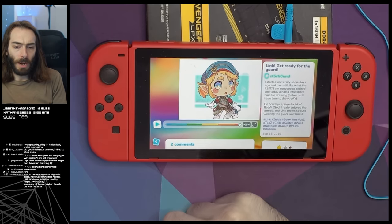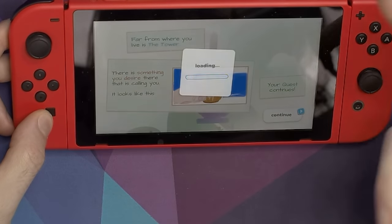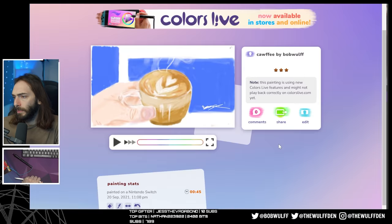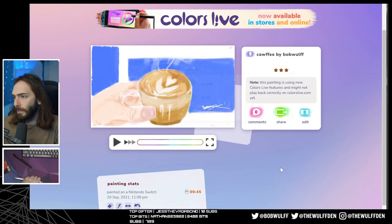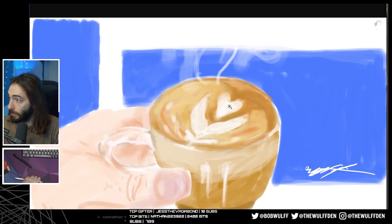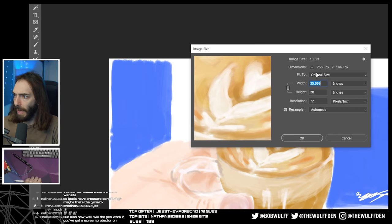You can absolutely use this to create real art. If you'd like to save your work, you can upload it to your account on their website, either publicly or privately, and download it on your desktop. The finished pieces are a 1440p resolution, which I was also shocked by. That's way more than enough to practically use these pieces, and way more than I was expecting to come out of a Nintendo Switch. It would have been nice if you could use the photo album on the Switch, but that would have limited the pieces to just 720p, so this is probably the best option.